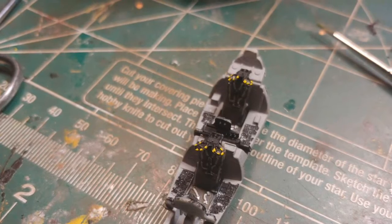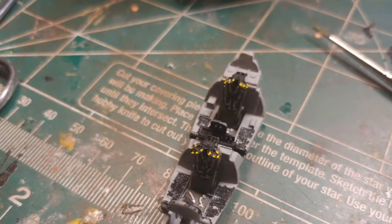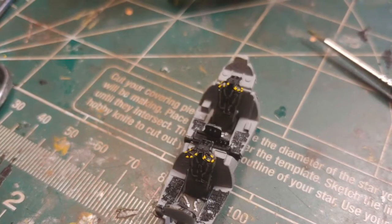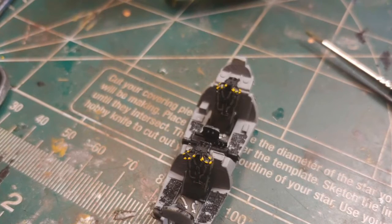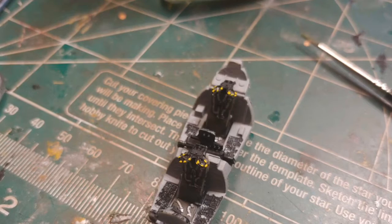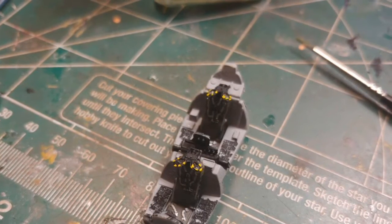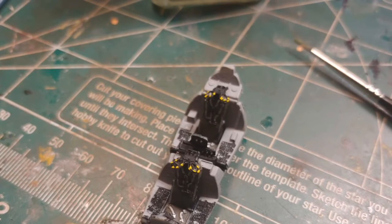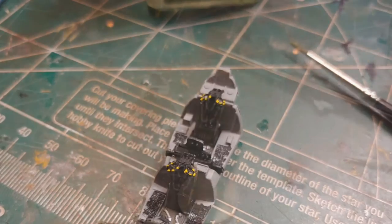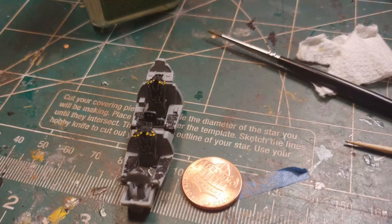Everything you see here is out of the box. I started off with the cockpit tub, which went together really nicely — pretty flawless. The only problem I had was one of the ejection seat handles was actually cut before I removed it from the tree, so there was a little bit of a gap in that. Besides that, I just dry brushed and hand-painted everything with Tamiya acrylics. Here it is compared to a penny for scale.